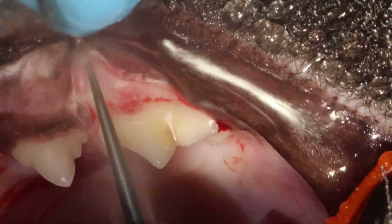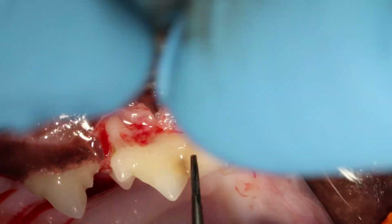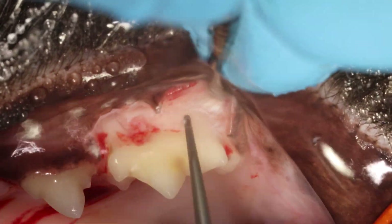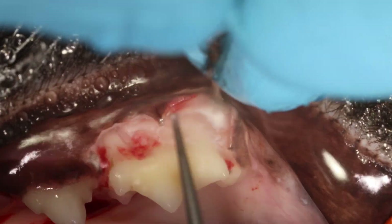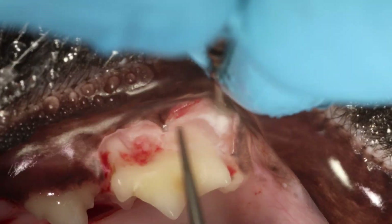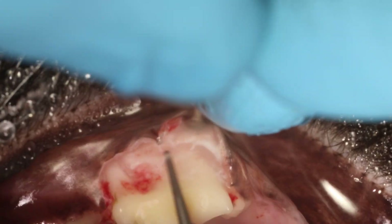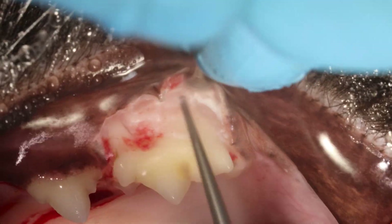You can remove bone all the way down to the root tip in this instance. You see these white fibers that are dorsal to my burr. These can just be cut with the burr, or you can move them away with the periosteal elevator. They are not blood vessels, not nerves, or anything vital.